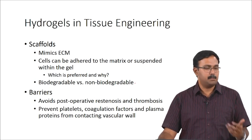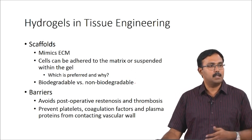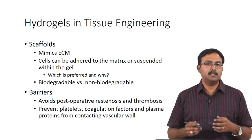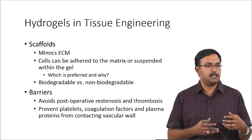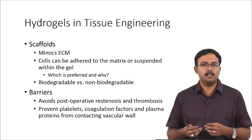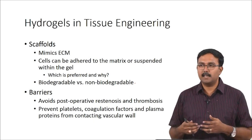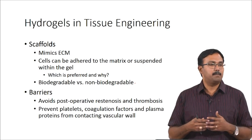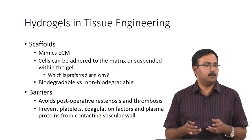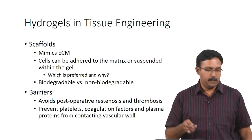Hydrogels are also used as barriers for preventing post-operative restenosis and thrombosis. Non-ionic hydrogels can prevent blood coagulation by preventing platelets and coagulation factors from contacting the vascular wall. The ruptured vascular wall will trigger the coagulation cascade, so by using these as barriers you can prevent the platelets from contacting the ruptured wall — and being non-thrombogenic, they will not trigger any blood coagulation cascades.